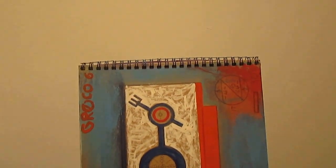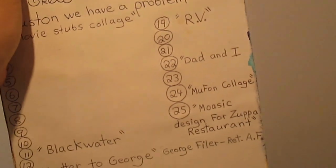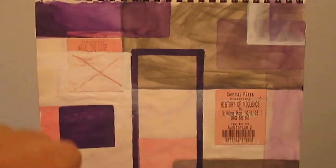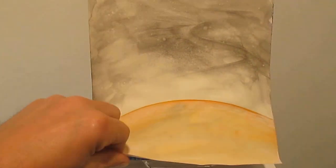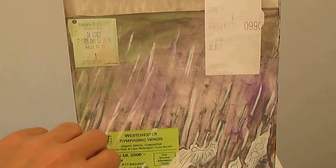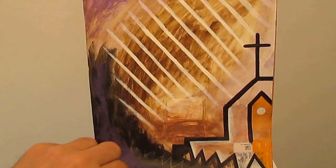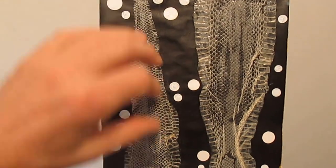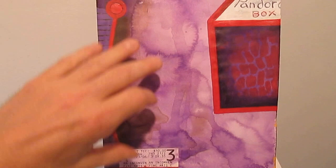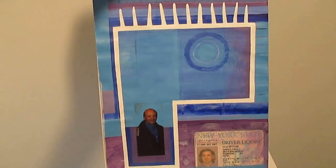Here we have my artist book number nine, and I'll show it to you quickly. These are basically — some of them are finished pieces, all of them are ideas and possibilities for other pieces. Some of them are a little personal, autobiographical. This has snake sheds in it, which are really nice and have a texture. That's my father.